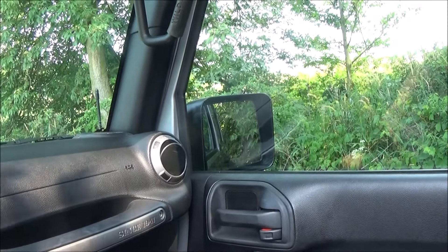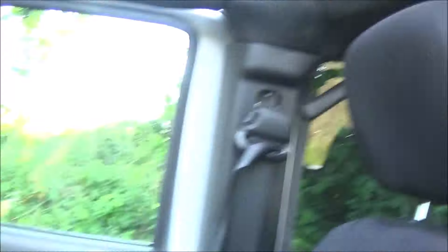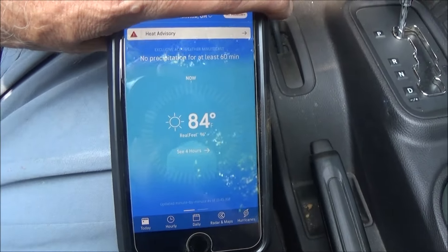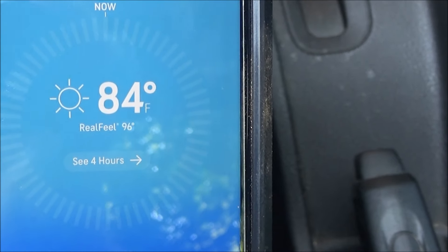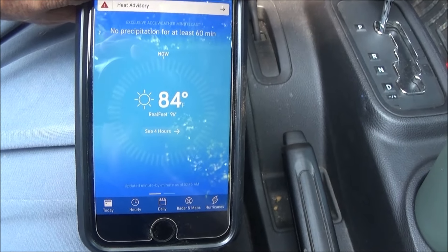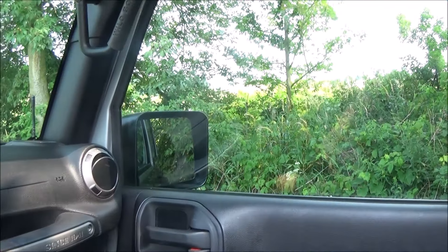Decided to take a little break here in the shade. It's nice to have the top off the Jeep, except it doesn't give you any shade so you've got to find the shade. It's only 84 degrees but the real feel is 96, it is humid. But I'm going to get back out there and see what else I can find.